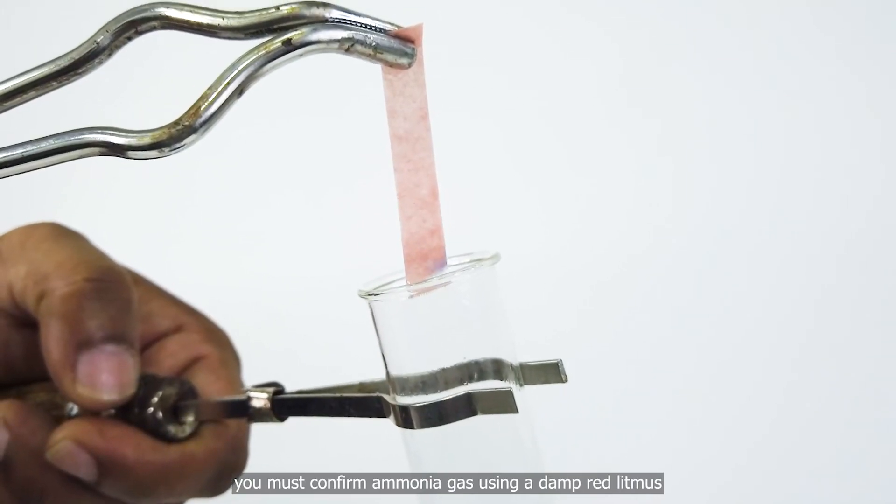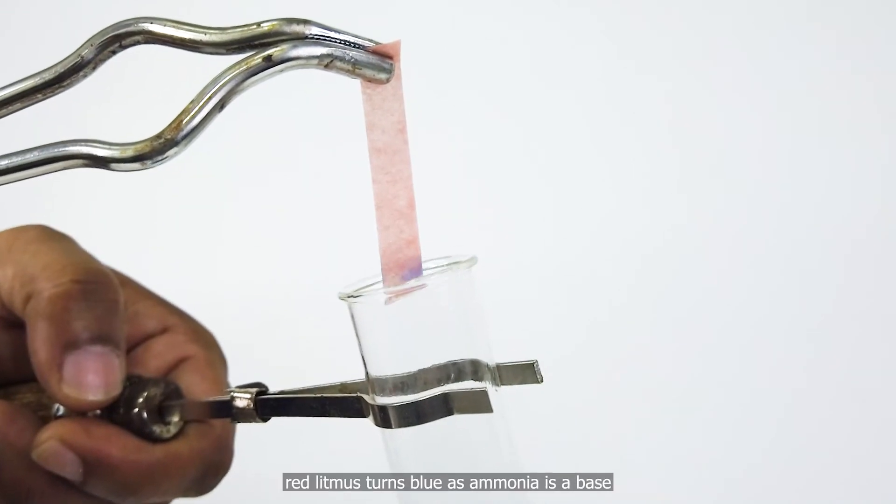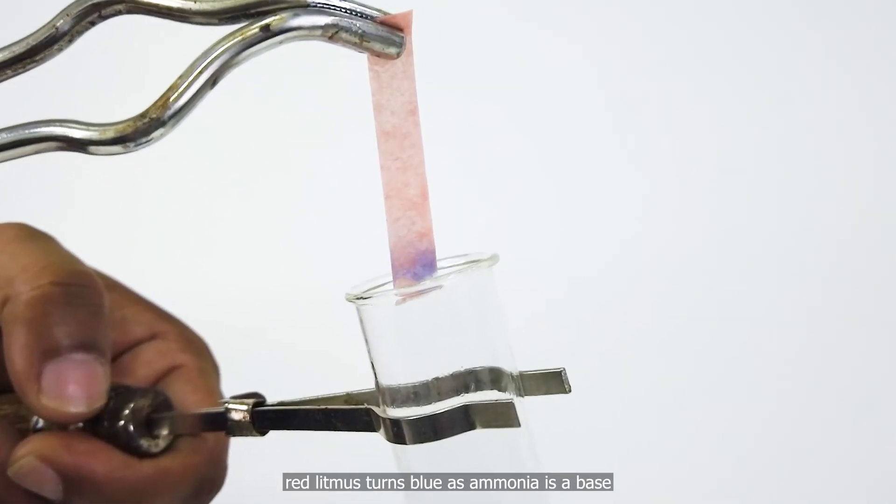You must confirm ammonia gas using a damp red litmus. Red litmus turns blue, as ammonia is a base.